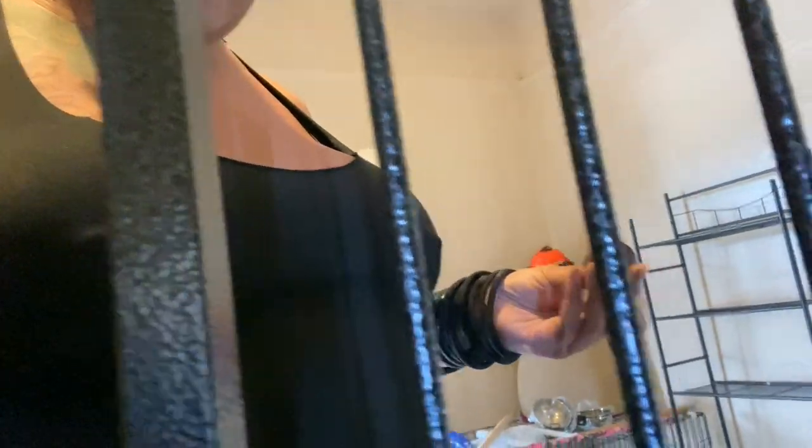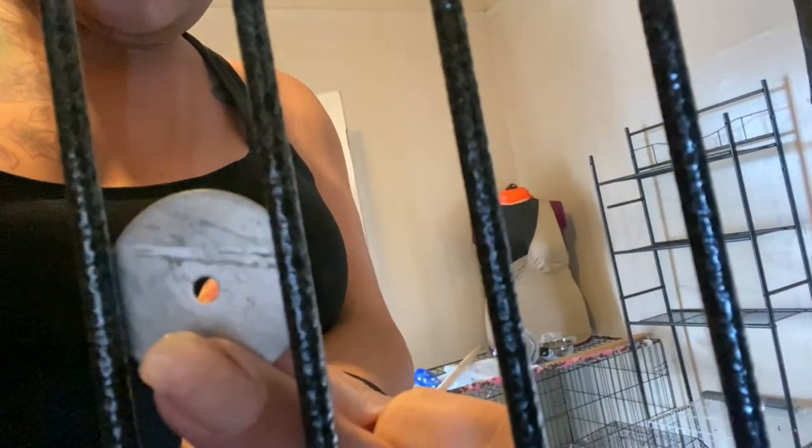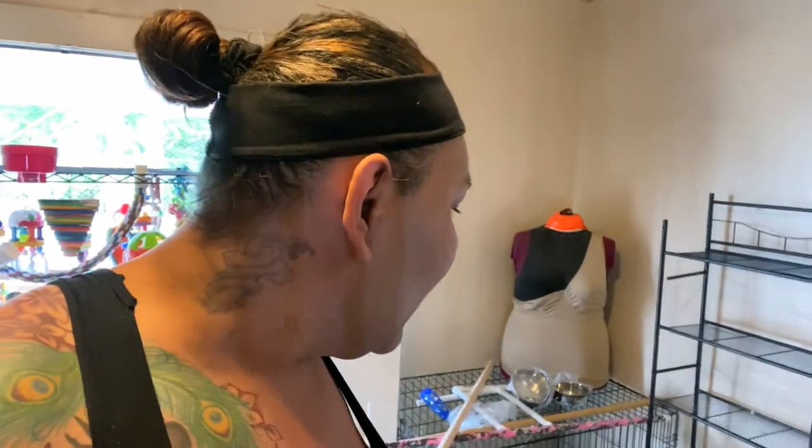I ran into another problem. See these bar spaces? The washer that comes with the purchase is not going to fit. So now I have to order bigger stainless steel washers — all the other washers have zinc or something in them — before I can put up his perch. So in the meantime, it's going to be a couple days before I can do that.